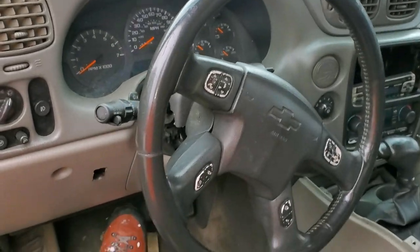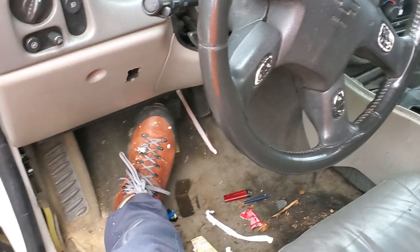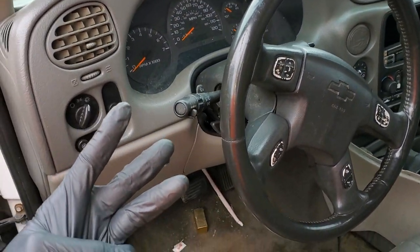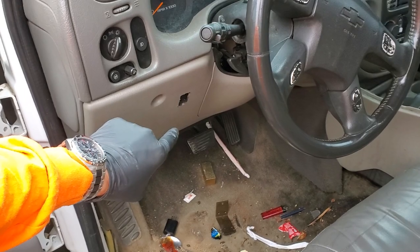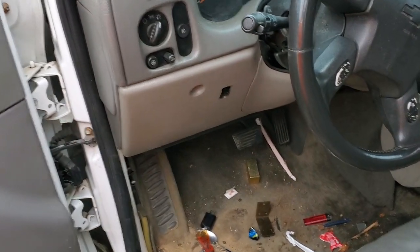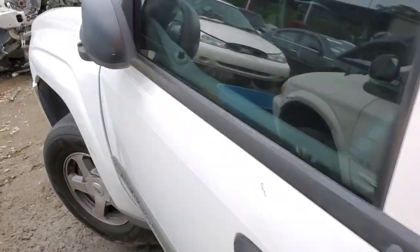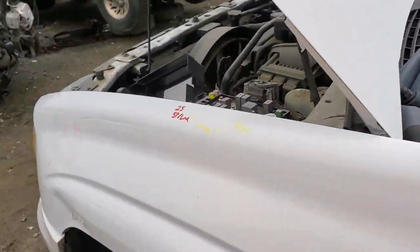Hey guys, I've got a 2002 Chevy Trailblazer here, and I'm going to use this truck to point out to you the three important fuses for the operation of the brake lights. I'm also going to show you how to change your brake light switch, but to start with, let's look at the fuses because this is what you'll want to check first before you start replacing parts.